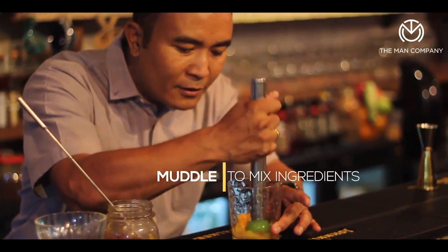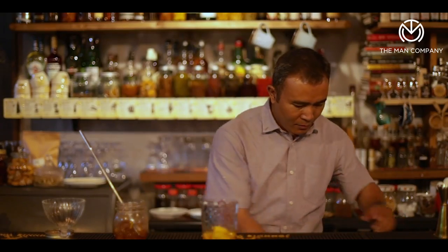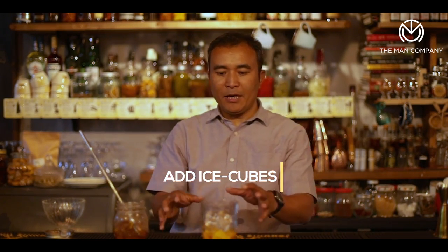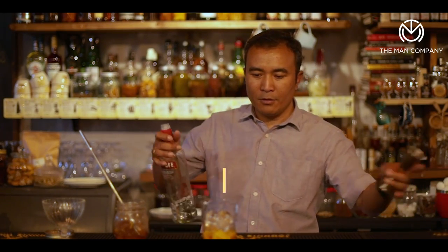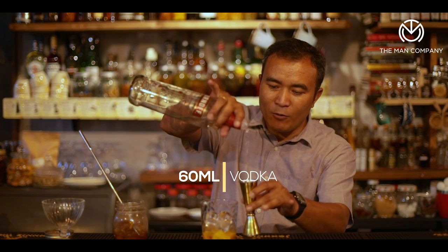Gently dissolve the marmalade with the rest of the ingredients, and then pour just about a few ice cubes. Depending upon the size of the ice, go almost a little less than half-fill the glass with ice, and pour approximately two ounces — about 60 ml — of water in there.